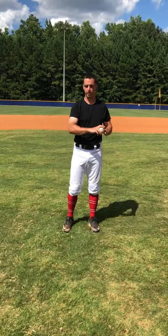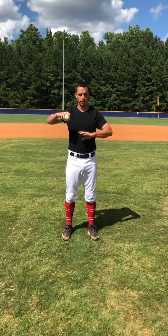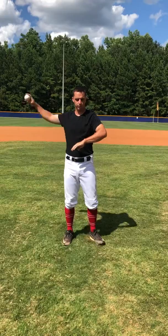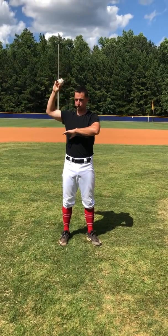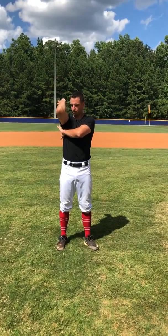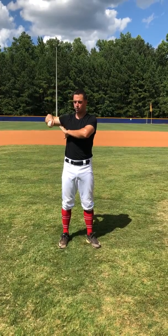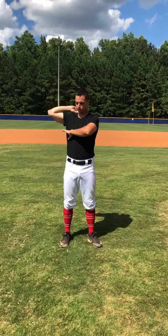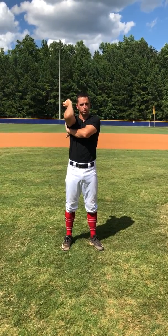Feeling the bounce. If you haven't progressed to the bow and arrow arm load and you're still at the standard here, we're still going to focus on trying to feel the bounce with the ball coming back. This is important because eventually we're going to go from this position here, dropping and rotating or externally rotating the shoulder. We're going to throw the ball back with the same effort it takes to drop this way before we rotate the shoulder externally.